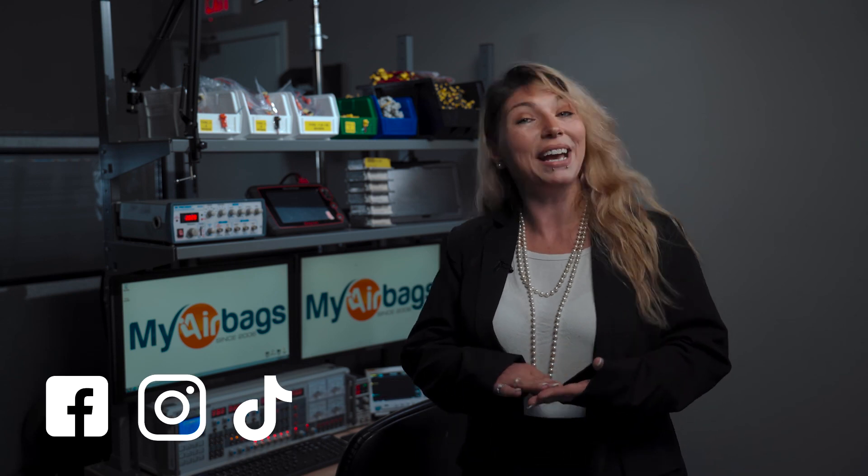MyAirbags also offers active headrest repair, active hood repair, collapsible steering column repair, occupant module repair, rollover bar repair, custom seatbelt colors, seatbelt repairs, and airbag control module resets for those who cannot go without their vehicles. If for any reason we're unable to help you, we provide you your money back, guaranteed! Make sure to follow our family-owned and operated small business on Facebook, Instagram, and TikTok. See you next time!